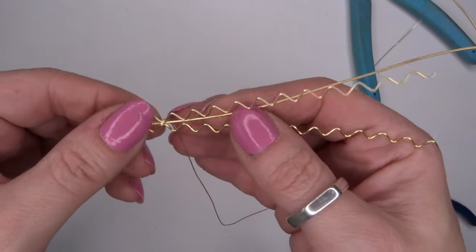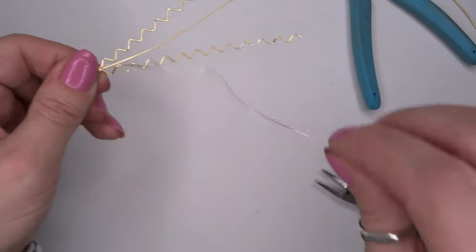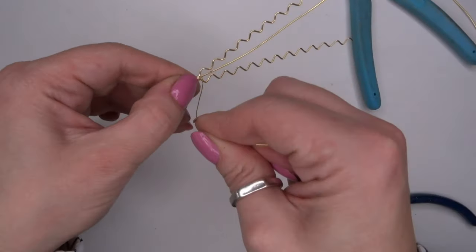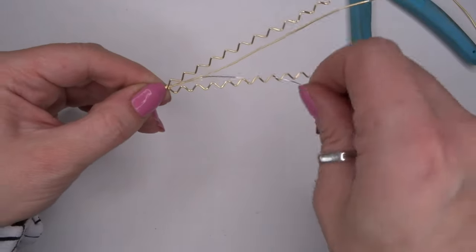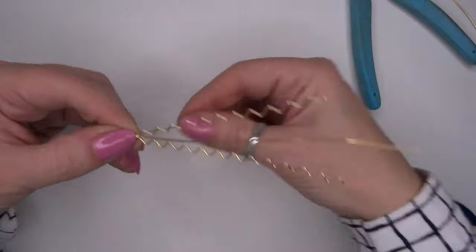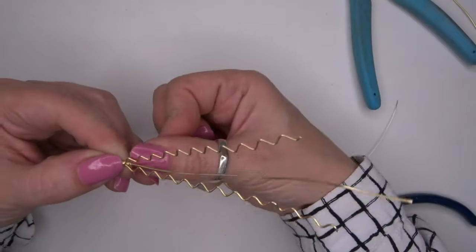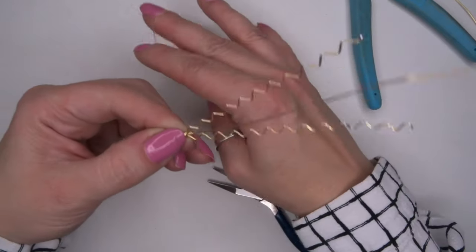Don't worry if they do bunch up, because I'll show you something in a second to sort that out. Try not to be too tight with your wraps at the beginning because you've got a lot of loose wires here. Once you've done that you can pop in with your pliers and give that a little bit of a squeeze — as you can see that's flattened everything out. So now what I'm going to do with the 0.4 wire is lift that straight up and wrap four times in the centre, always finishing with your smaller wire to the back of your work.